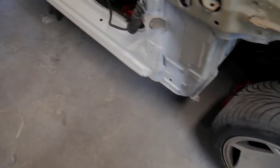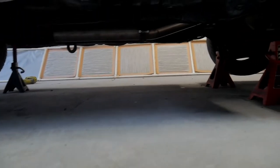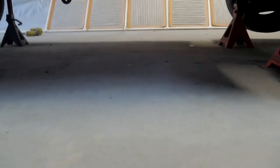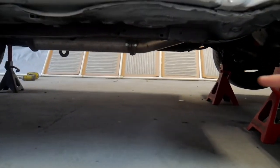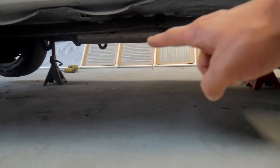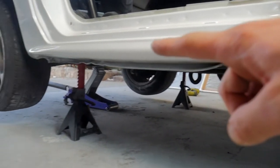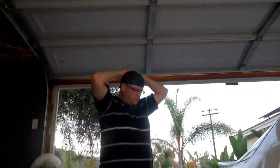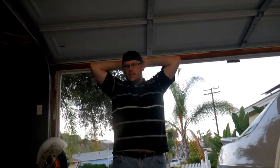We got the car all jacked up so we can work under here. Now we're going to get the mid pipe off and start trying to shape our exhaust. It's pretty dark under here, but there's the mid pipe — a single exit that comes down, goes straight back, and goes right out the passenger side. Nice straight shot. It should be pretty easy, especially with the way that all this is working here.